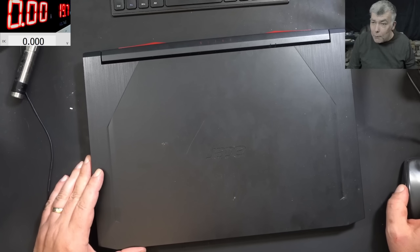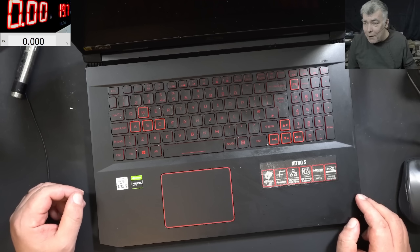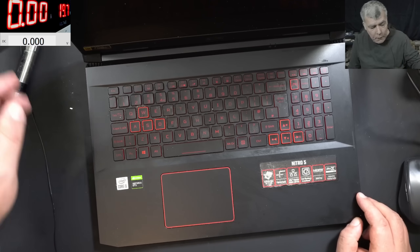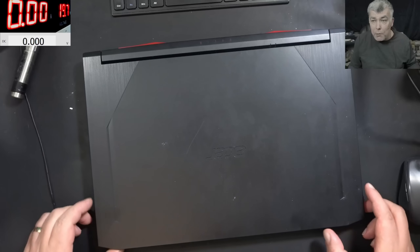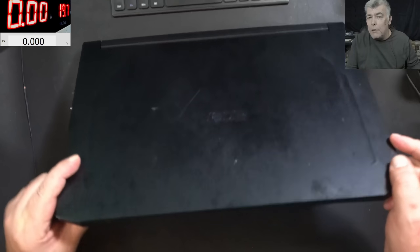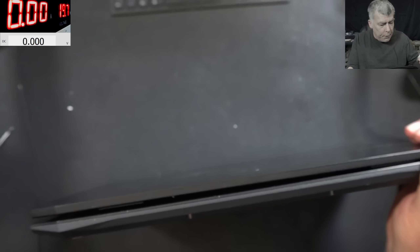Hello, so we are back and this time we have an Acer Nitro to repair. Like usual, everyone with a Nitro laptop is asking me to fix it — this one is an i5 with Nvidia graphics. The laptop is coming from a computer shop; I asked if anyone attempted to repair it and they said no. The laptop is dead: no power, not charging, and also no screws. Let's open the laptop and check.